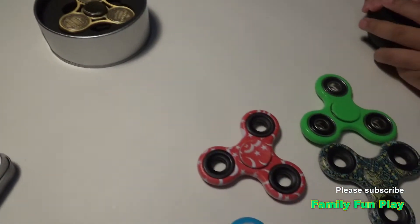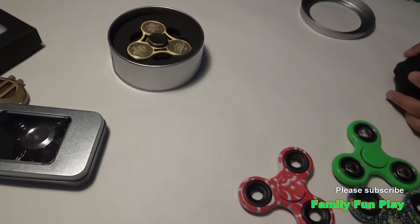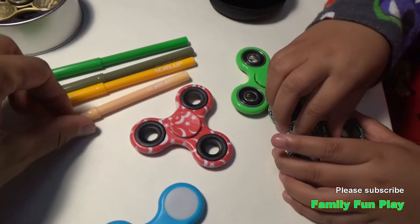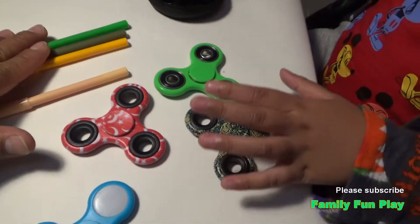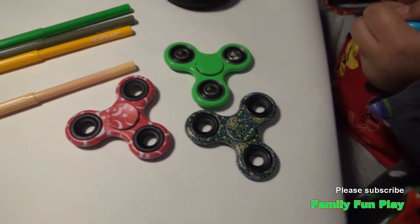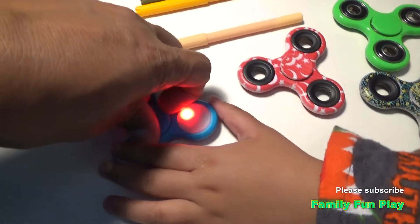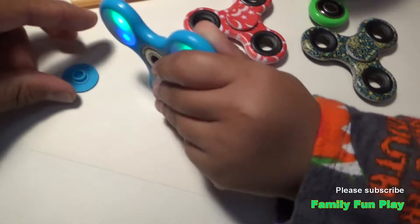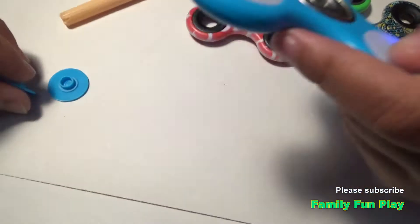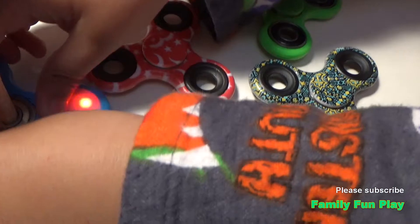How about we try the pen spinners first? Four of them will have a pen. Yeah, some colorful pens. We'll show some tricks on how we spin the fidget. You can open it, you can trick it, and you can just see — handy!